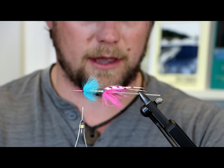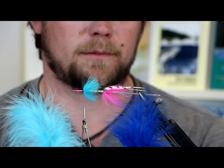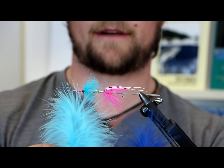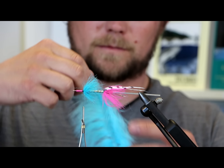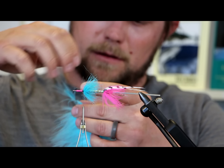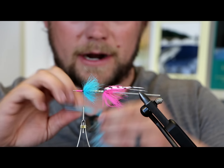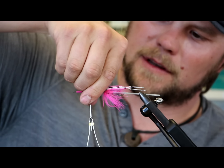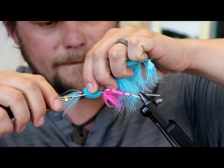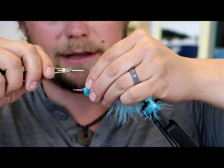I use two colors of marabou on the Lady Gaga — a light blue and a dark blue. I believe things in nature go from light to dark, so we put the light one on first. You'll see it kind of matches the craft fur we used — there's no coincidence there. Tie it in by the tip. A lot of people, I believe, over-hackle. Good marabou — you can get crazy with it pretty quick. Let's get this stuff slicked back as good as we can. A little saliva never hurt anything.